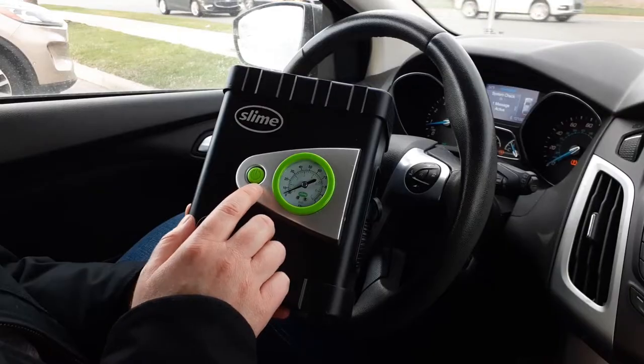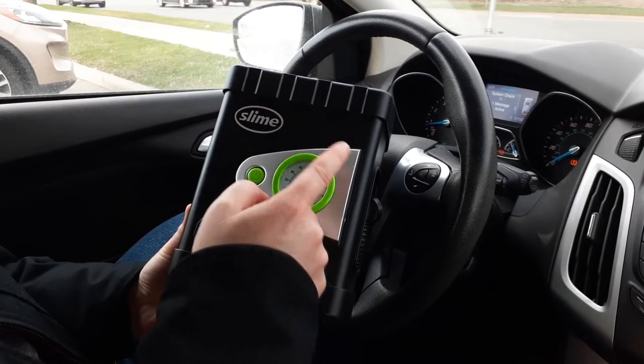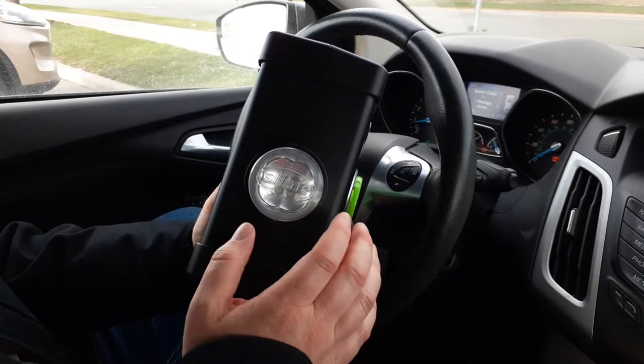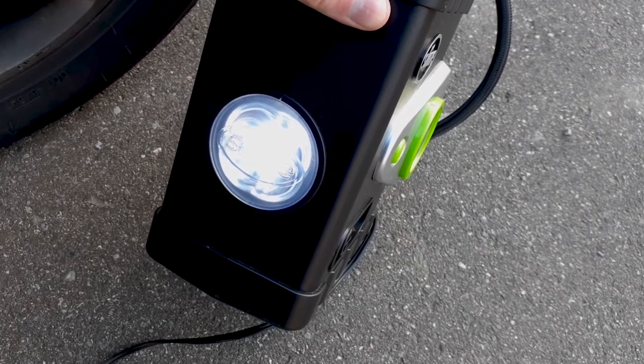There are two features we think are really convenient: the PSI gauge, which is next to the green on/off switch, and the front LED light that automatically turns on once the Slime inflator has power.